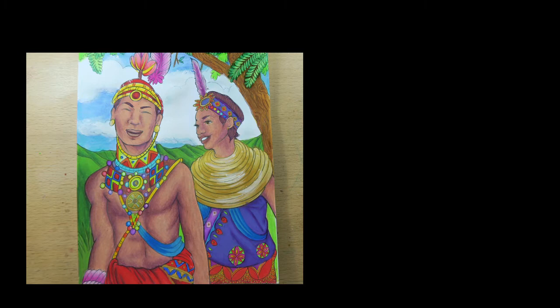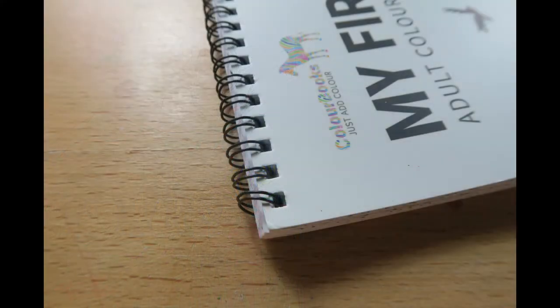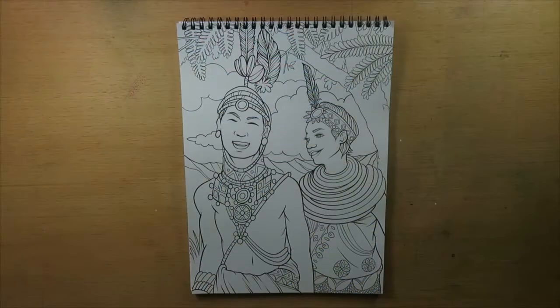Hi guys, it's Tao from Shine Bright Design and today we are doing a coloring book review on My First Safari Adult Coloring Books. This is produced by Coloring Books UK and this is 50 original hand-drawn designs.